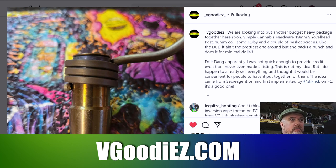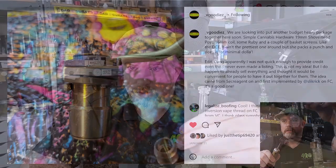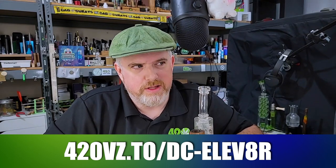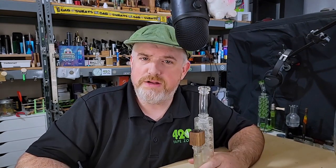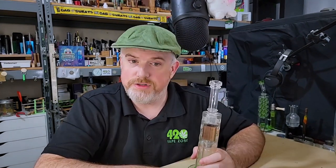V Goodies' Scott has built one and is considering offering a package. He carries Cannabis Hardware, so he's got stock of the posts for the Shovel Head bowl — enough to sell posts and packages, as well as make hard-hitting DIY vaporizers. He's been making the DC Elevator for over a year now. If V Goodies can carry the titanium teat bundle, that's a really good, affordable option for entry-level vaporists to get a hard-hitting thermal extraction device that delivers the same way that smoking does.